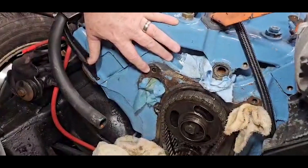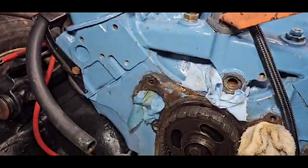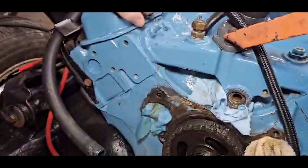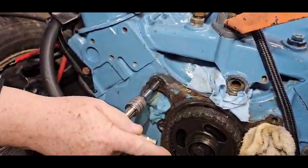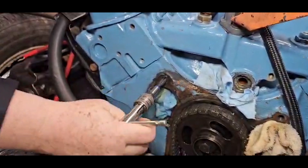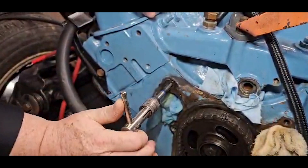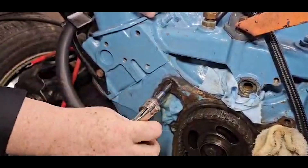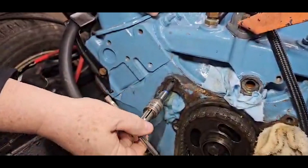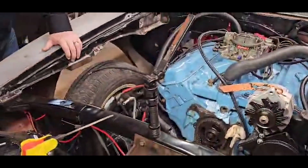The bolt is broken off probably about a quarter to three-eighths of an inch deep, which means you can't weld anything to it — it gets really tricky. So the first thing is a bottoming tap, which will allow us to get these threads cleaned up on the outside edge, to give the best alignment possible. We'll slowly work that in and clean those threads up without breaking the tap.